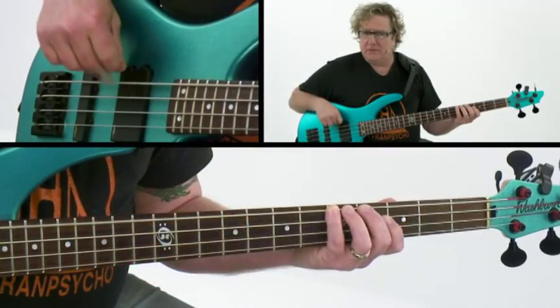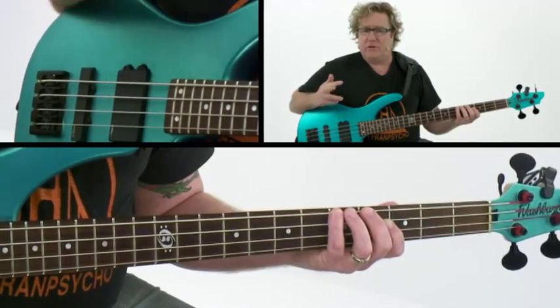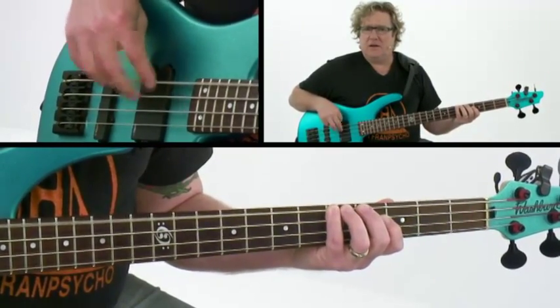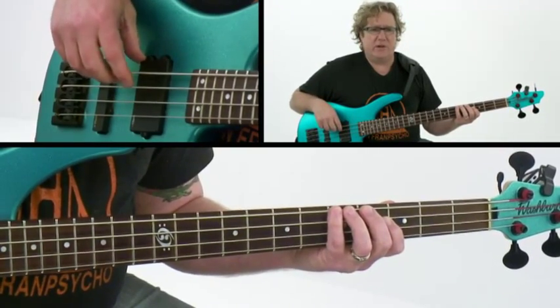I'm also trying to get a little snap with my right hand. But to play at this speed, the real key is to relax your right hand. As we get going, you'll hear that if you pick real hard you get that kind of rasp — but that's not what we're going for here. We're going for a real even sound.